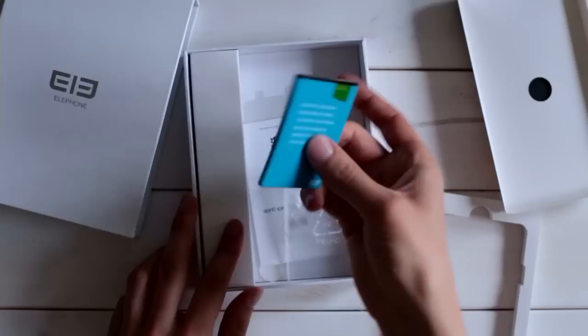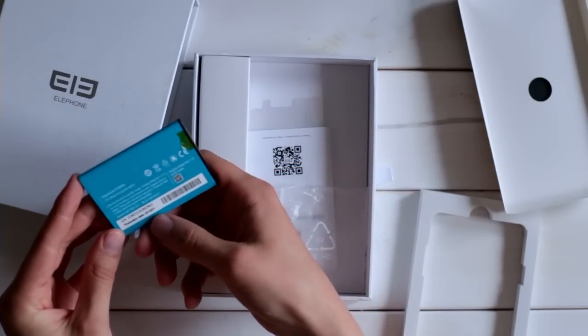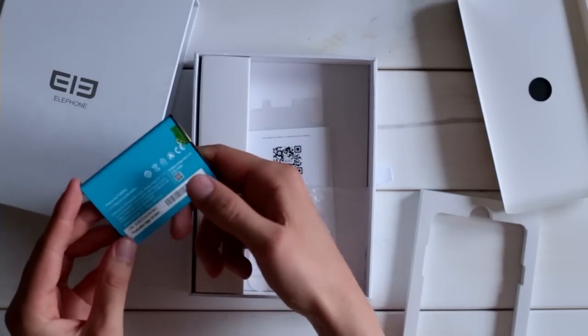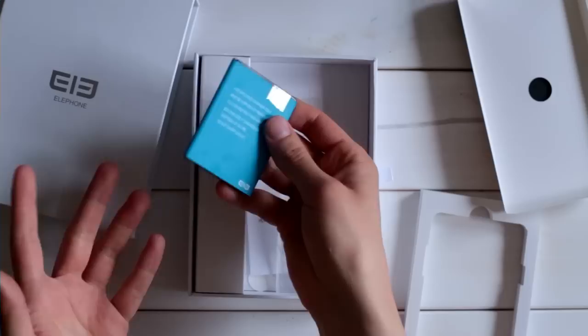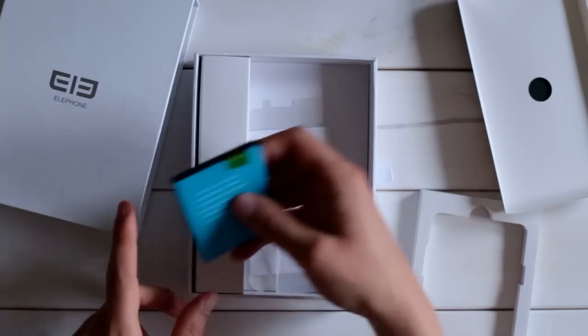Here we have the battery, and it's supposed to have 3,150 mAh. Whether this is really true I of course don't know yet, but I will check this in my detailed review.